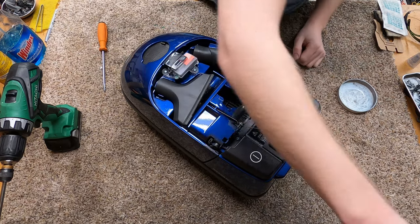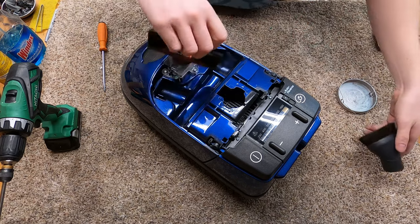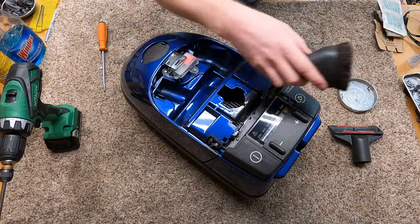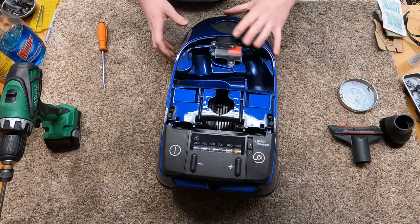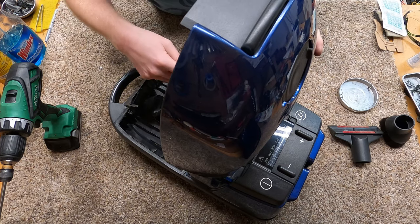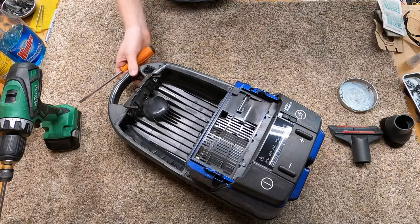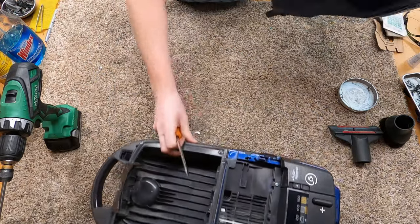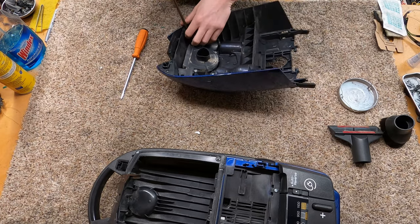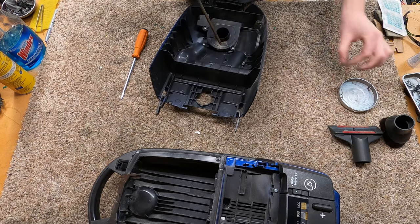It's pulling these covers off — always makes me a little bit nervous. Pull the spring out, pull the accessories out. I missed this older dusting brush that Miele used to equip. And this one — somebody was using it without a bag, or at least without a genuine bag. It's got some crap in it. Not too happy about that, so we're going to go clean this up the best we can.